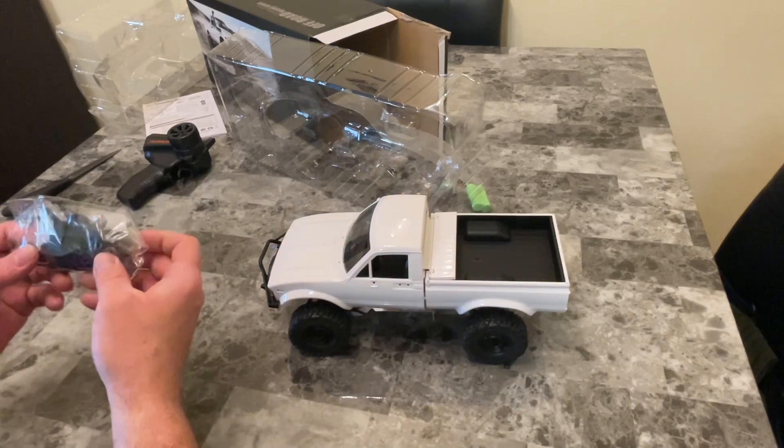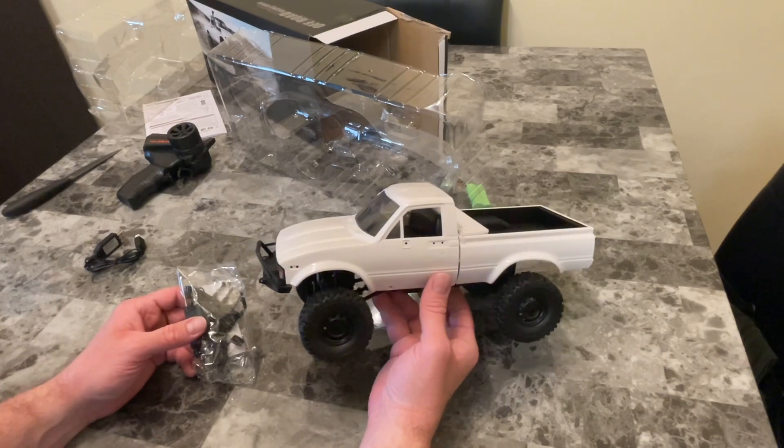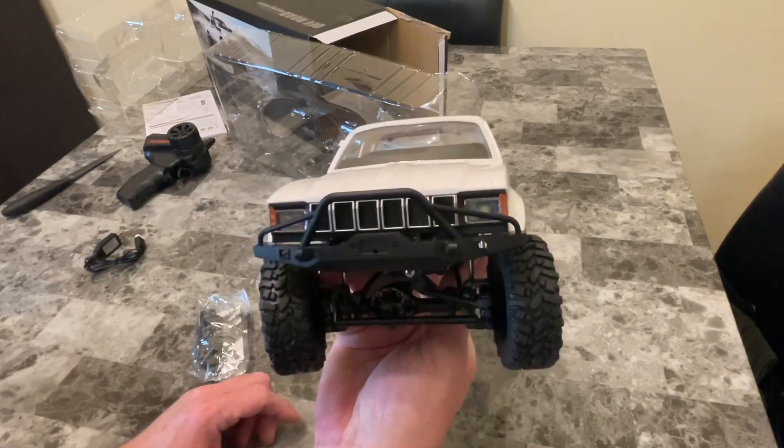It comes with a bunch of little accessories — door handles you put on there, mirrors, signal lights. The lights are actually LED lights that light up.